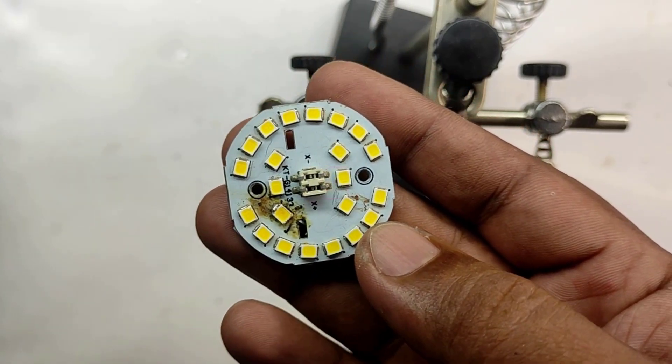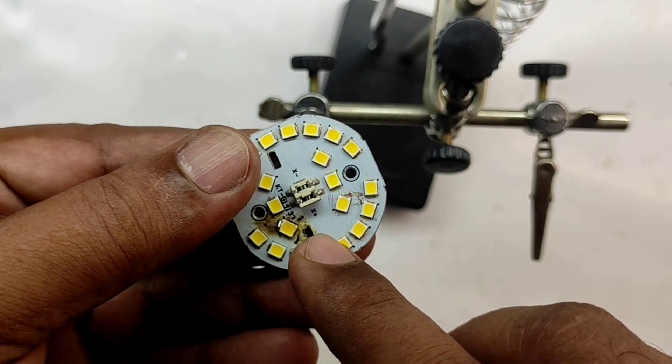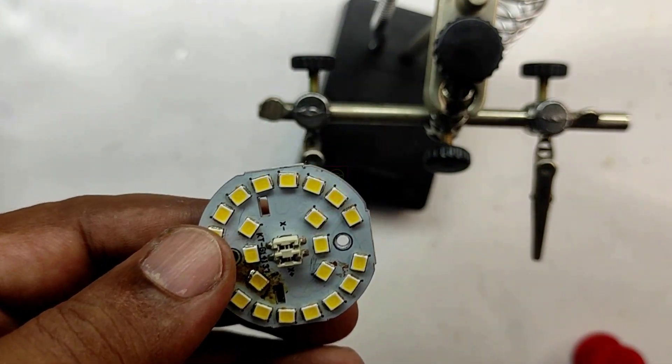Hi all, welcome to the new episode of TechInsert. This is an LED panel of a 9 watt LED bulb. I will show you a simple technique to replace an LED from this panel without using a soldering iron or SMD workstation.